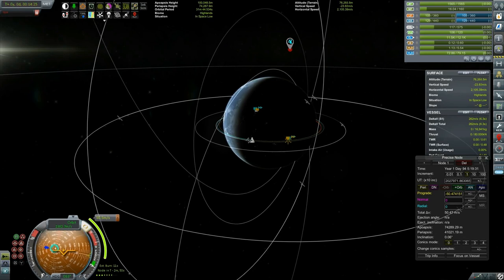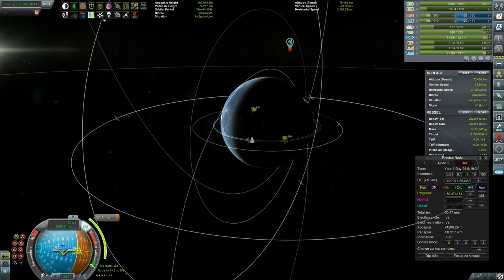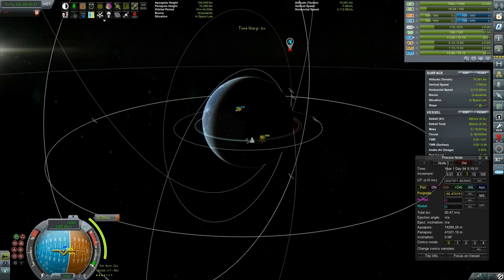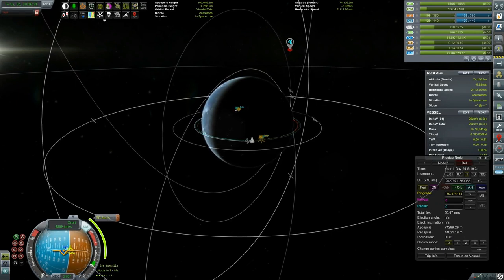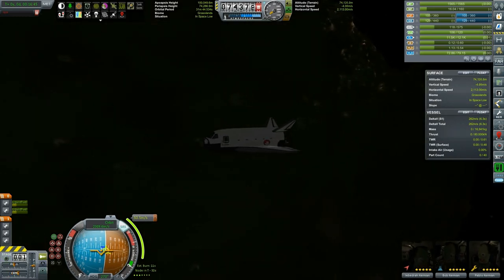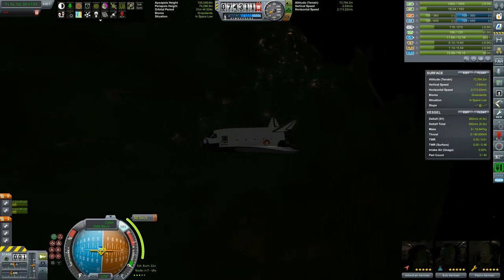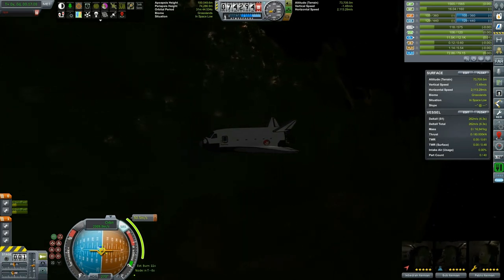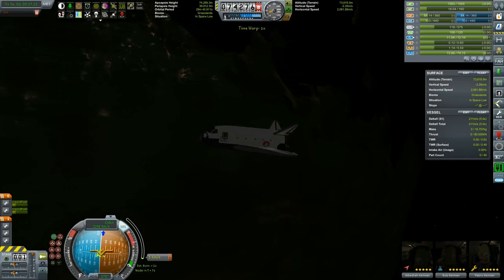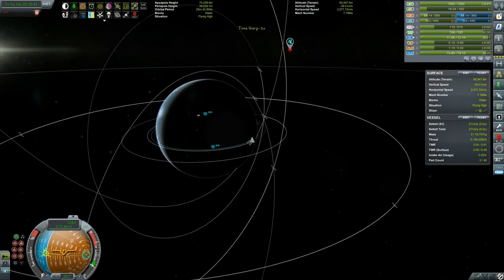50 meters per second — very tiny burn. And we have 220 meters per second, so we do have enough, so we don't need to worry about our delta-V. We just have to make sure that we reenter safely and land back on the KSC. Our pilot for today will be Jeb, and Bob is the scientist that will be bringing the experiment home, and Pablo will be the engineer that basically helped, connected to and providing support for the cyclotrons while they were working.